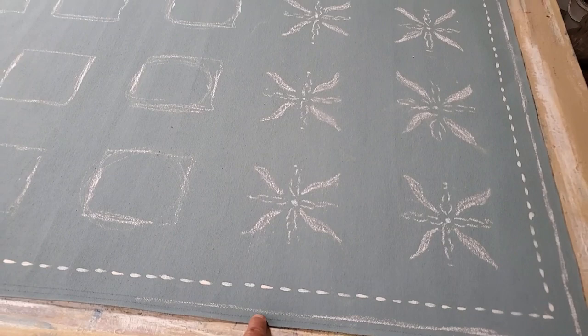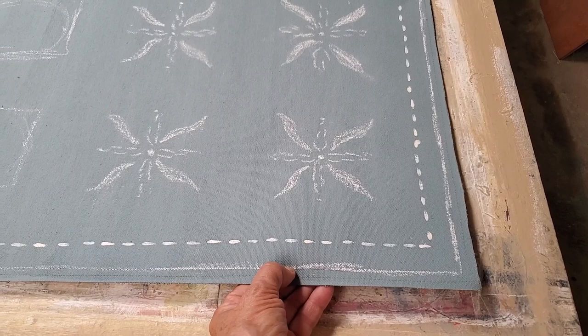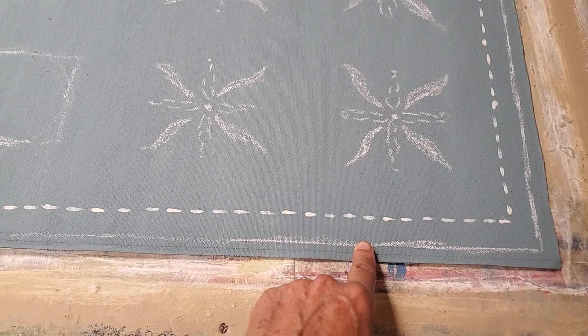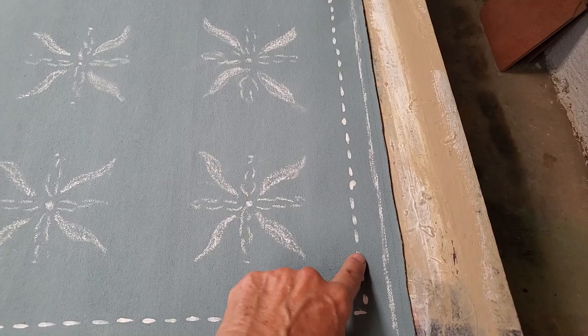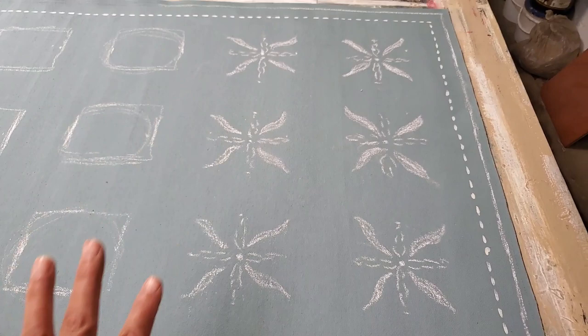This white chalk line is the actual measurement of the panel they need, but I added a half inch — this is going to be used for inset where the frame will go over on top of that. The actual size runs from this chalk line to that chalk line. This dotted line is actually part of the design, and what I've done here is just sketched something out in chalk so she could see what it looked like.